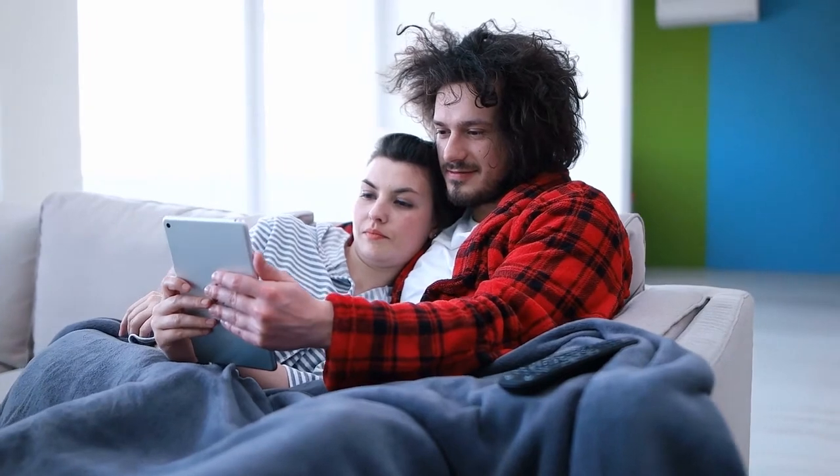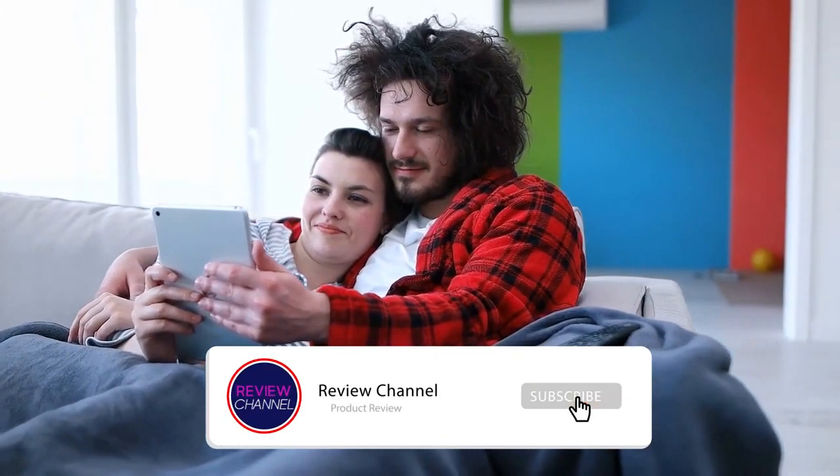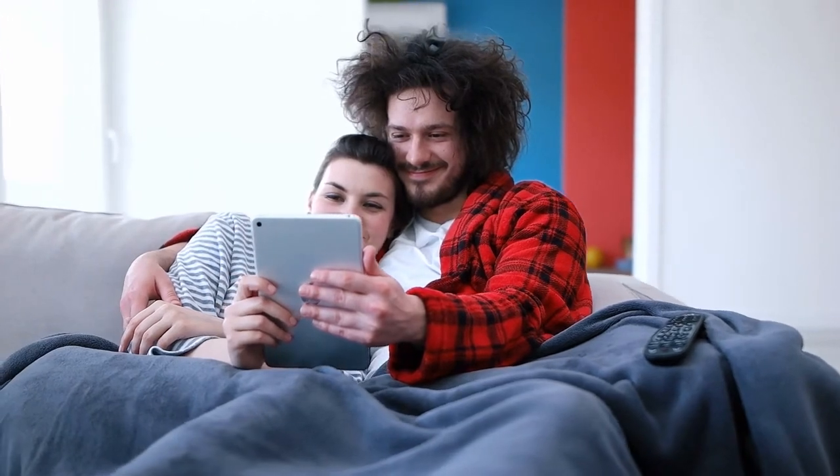We still have three more products on our list, but before we continue please subscribe to our channel. We have so many more product reviews that can help you with your buying decisions. Hit the bell icon to be informed the moment we upload a new video.